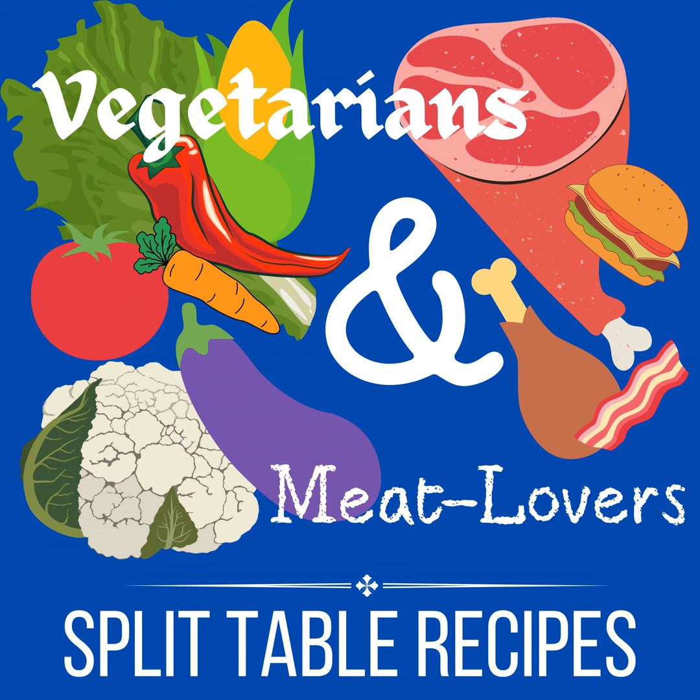Hello, this is Julie Hogue with Vegetarians and Meat Lovers, Split Table Recipes. Welcome to my podcast. I'm really happy you're here. Happy summer in Minnesota right now. It's been a hot June — really hot, kind of July weather coming in June, which is great because we had such a cold, long winter. I hope you're enjoying summer; we're approaching the 4th of July.